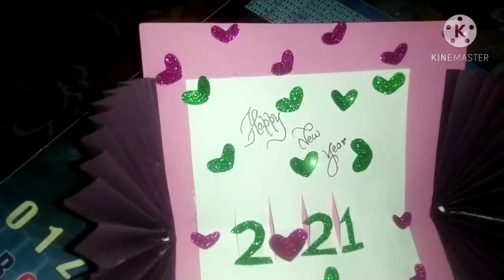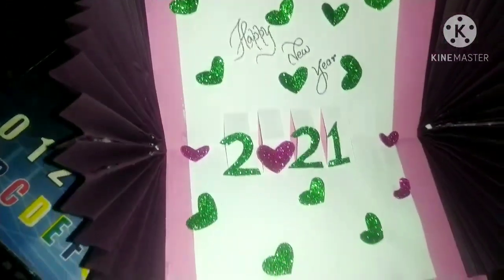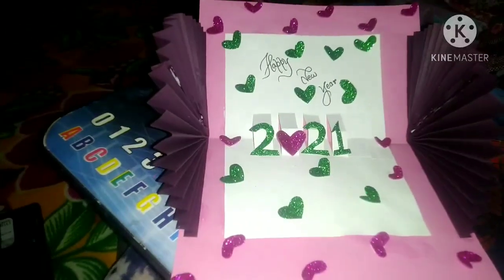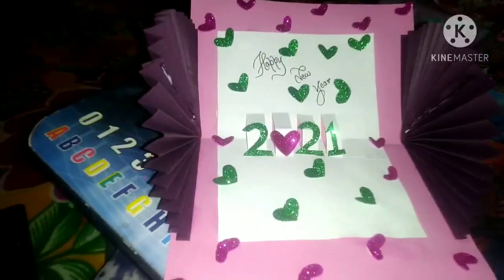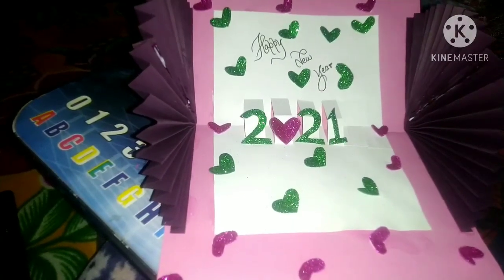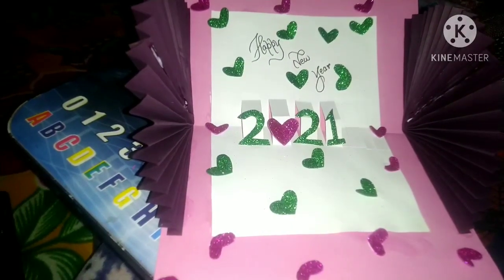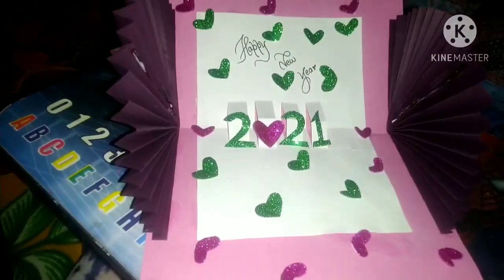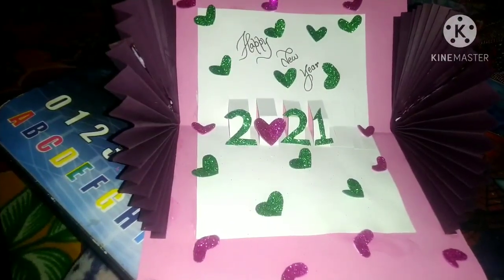So children, I hope you all like this video and I will be sharing the link to you so that you can see this video at home and can practice. Children, I also request you to please share the picture on the school WhatsApp number. Hope this year brings a lot of happiness in our life and a Corona-free life. Happy New Year!